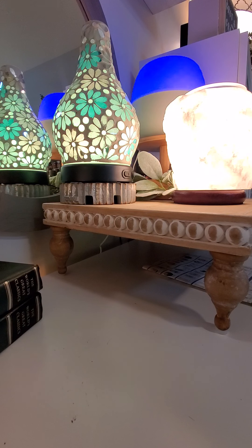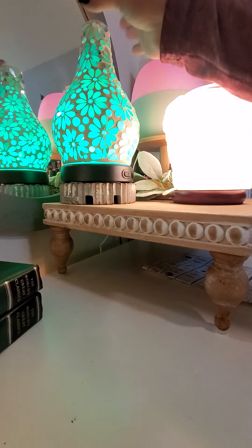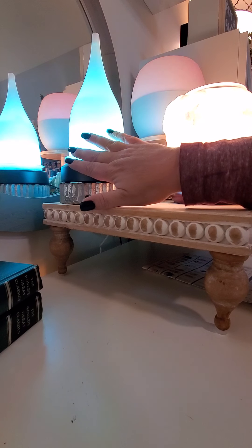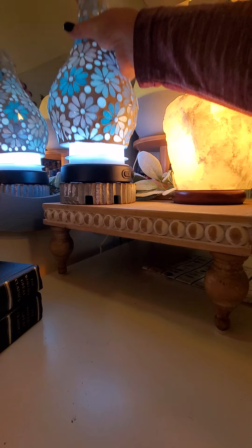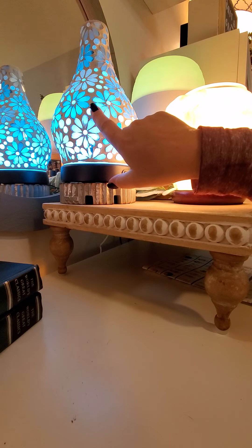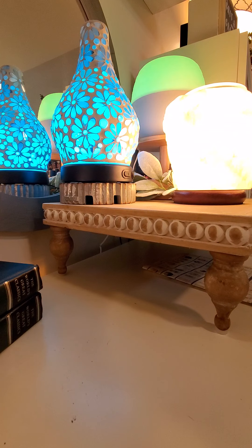When you look at the glass diffuser, or what we call our premium diffuser, you're gonna notice just how absolutely stunning she is. This is just a shade, so this can come off — the guts, as I like to call them — on all of our premium diffusers are exactly the same. So you can interchange our shades at any point, and a lot of times these go on sale and on clearance, so I have multiples that I like to switch out because I like to have a different look.